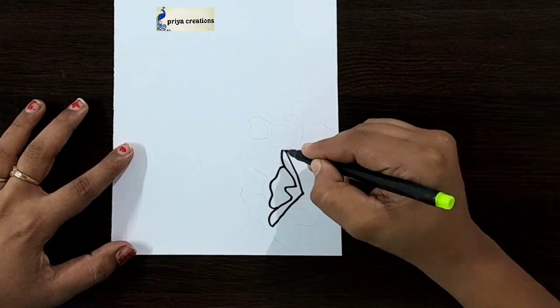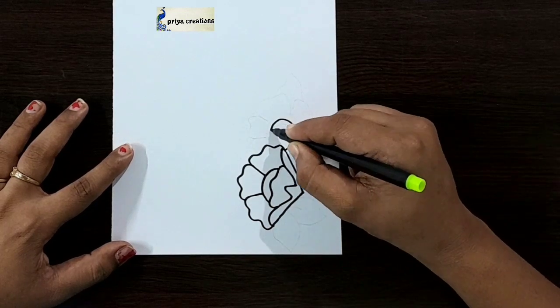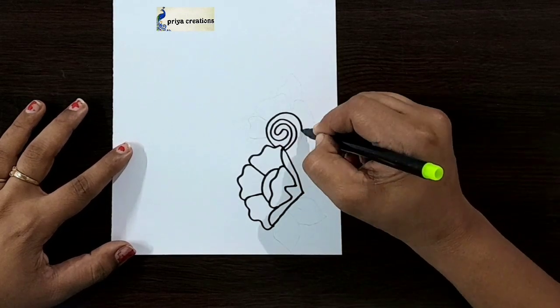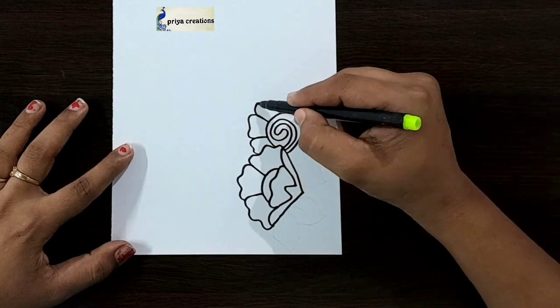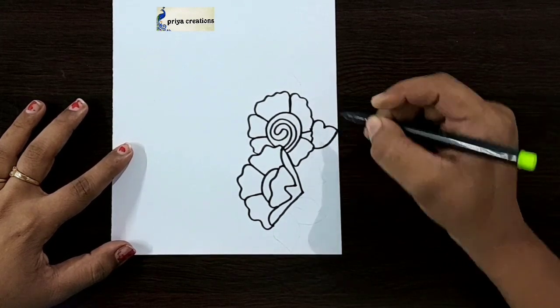I'm using black color sketch pen to draw this design. This is a flower border design — draw the flower outline like this. Draw the flower outline like this same color picture. Draw like this, here I'm drawing a leaf shape.